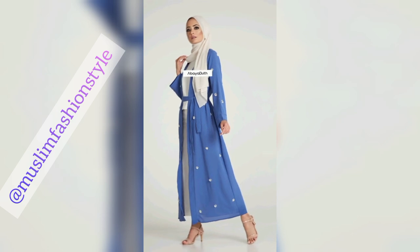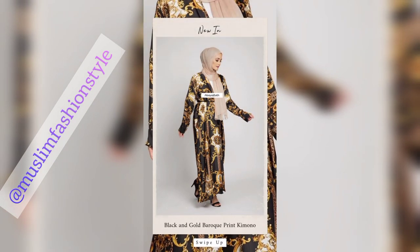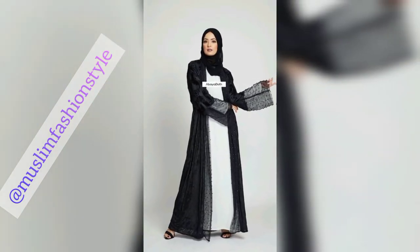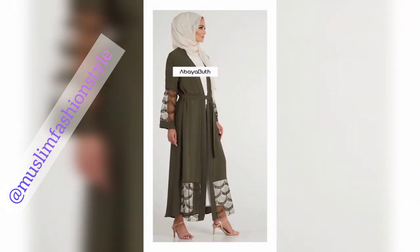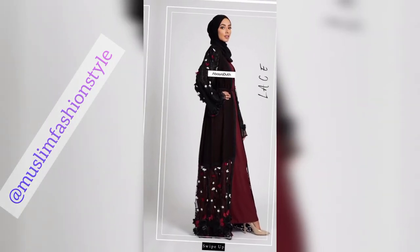Embroidered and stonework kimono abayas, new black and gold bark print kimono, also worn with embroidered net style. New collection of kimono abayas, new designs — limited edition black and gold bark print kimono. Also featuring a green abaya with inner white, with high heels, and black lace abaya.